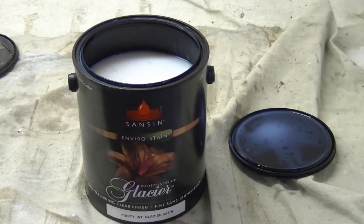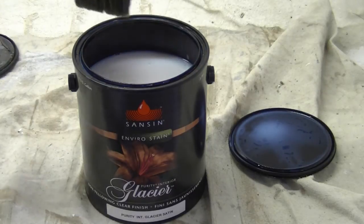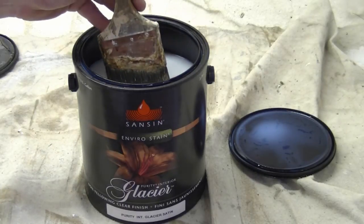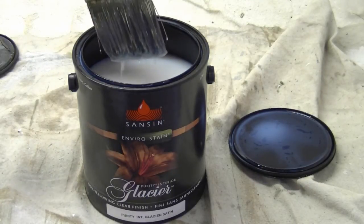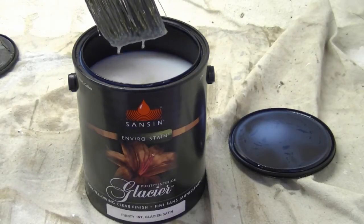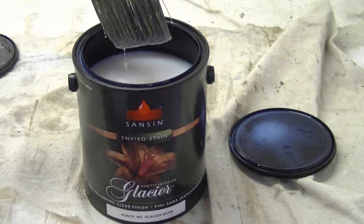Welcome back YouTubers. Today we're going to be clear coating the doors that we've been staining. We're just going to get right into our demonstration. Before we get into some brush work and demonstrating how to clear coat, we'll take a quick look at the product. You can see that it looks white like paint, but once it gets onto the brush it looks like a milky substance. It's very runny, just like the stain.